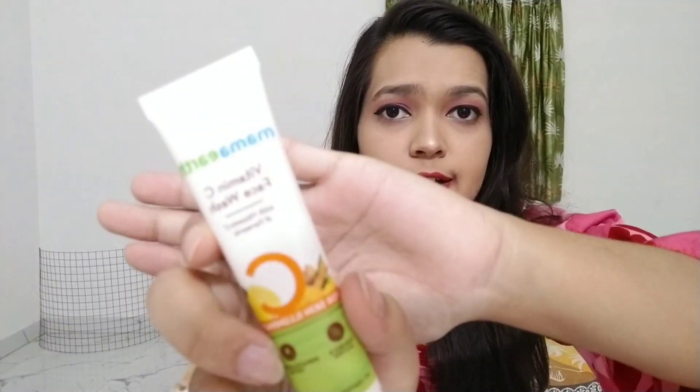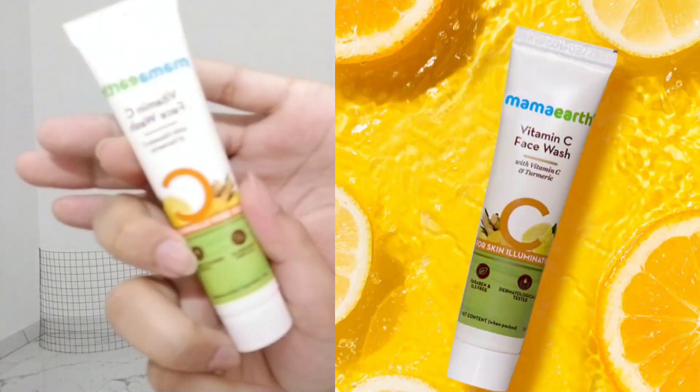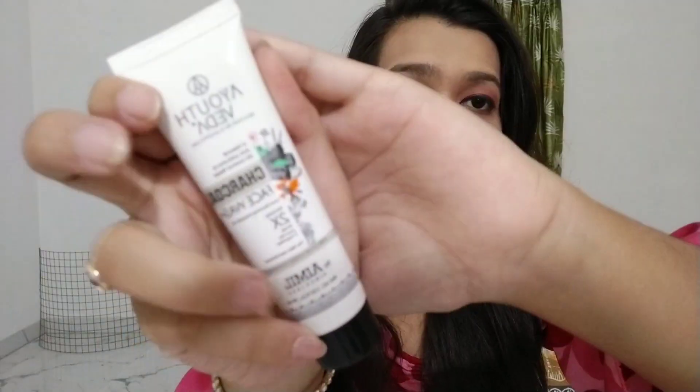The next face wash is from Mama Earth — I hope you can see it. This is their Vitamin C face wash with vitamin C and turmeric. It basically smells like lemon soda. The one after that is another face wash from Ayusveda — the charcoal face wash, and it definitely smells like charcoal.